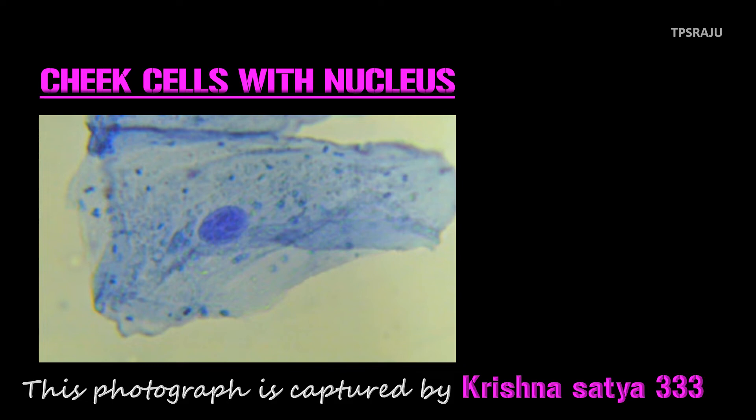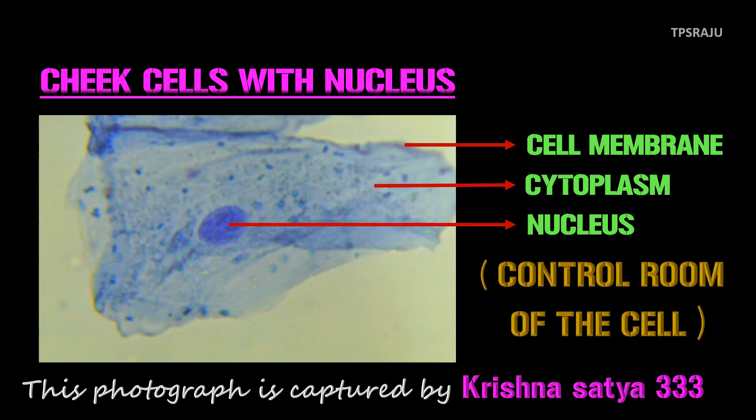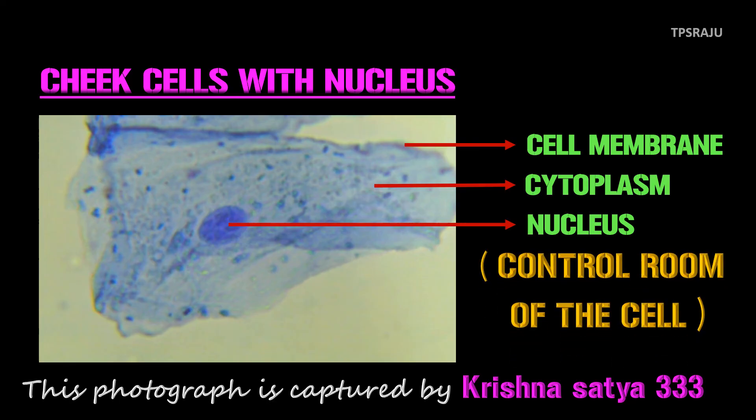This is a cheek cell, covered by cell membrane and filled with cytoplasm. And this is the nucleus. It was discovered by Robert Brown in 1831. This is the largest and most important organelle of the cell. Nucleus regulates and controls the functions of a cell. Hence, it is called the control room of the cell.